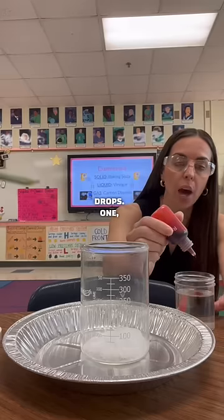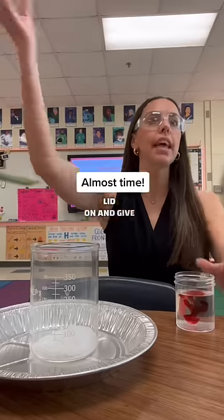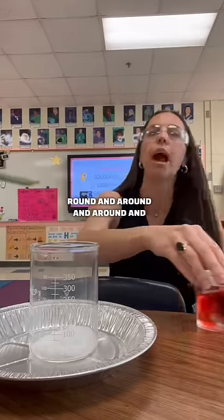Put in three drops. One, two, three. Lid on. And give it a little swirl — round and around and around and around.